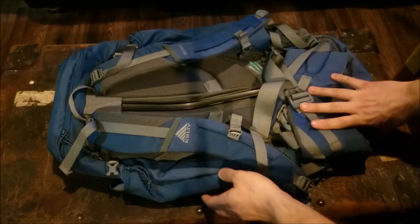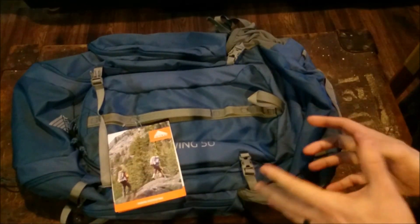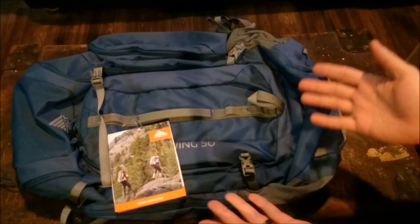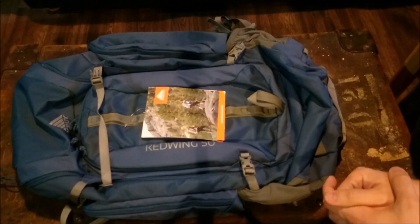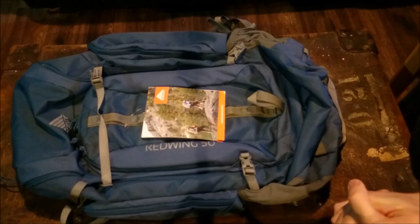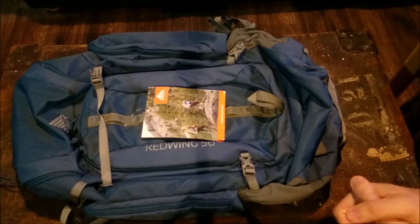I definitely think it's well worth the $140 regular price, let alone the $110 to $120 you can get them for. If you're looking for a pack, I think this is a real good idea — I hope my video helps you guys out making an informed decision. Go ahead and hit that subscribe button, hit the like button, and we'll talk to you soon.